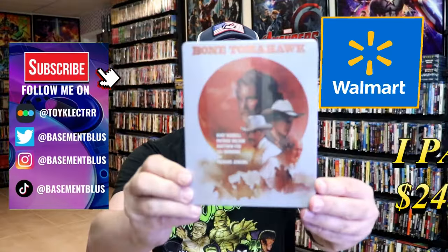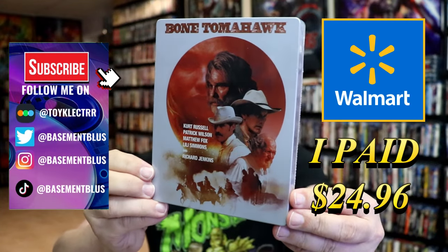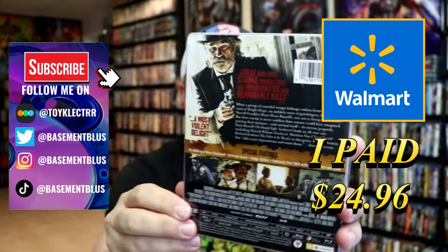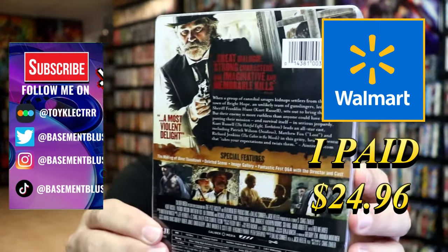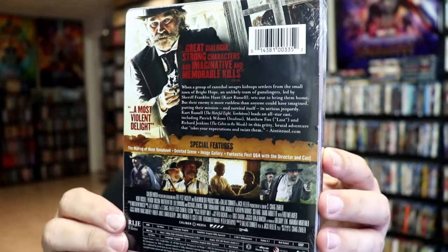I've received my order for Bone Tomahawk. This right here is a Walmart Exclusive Blu-Ray Steelbook. Here's the front, and here's the back. If you'd like to read up on it and check out the special features, you can go ahead and pause and do so. I'm going to go ahead and remove this from the wrapper, and we can take a close look at this steelbook.